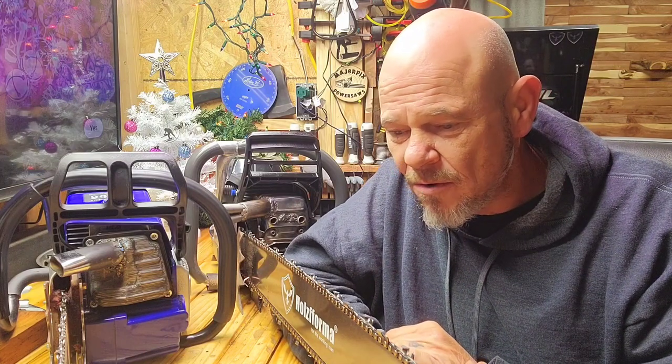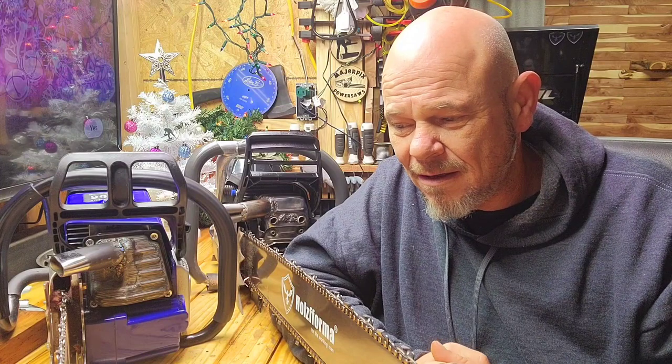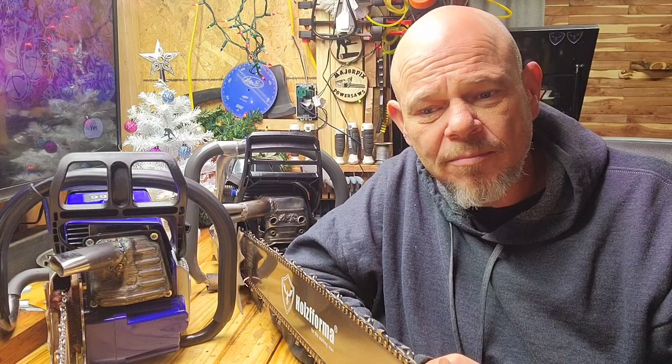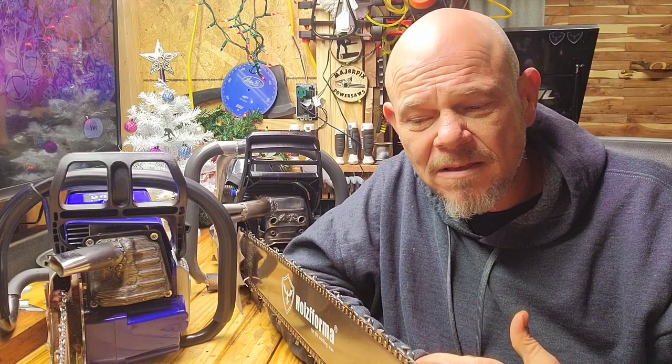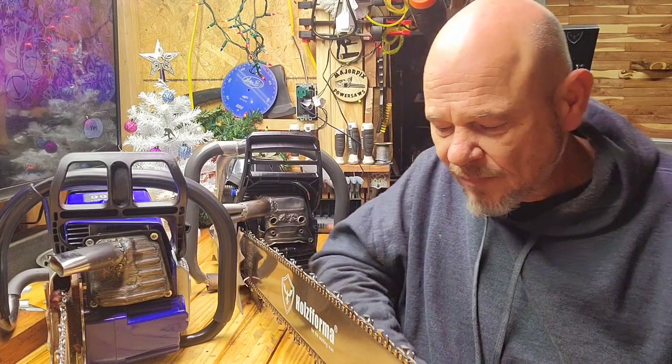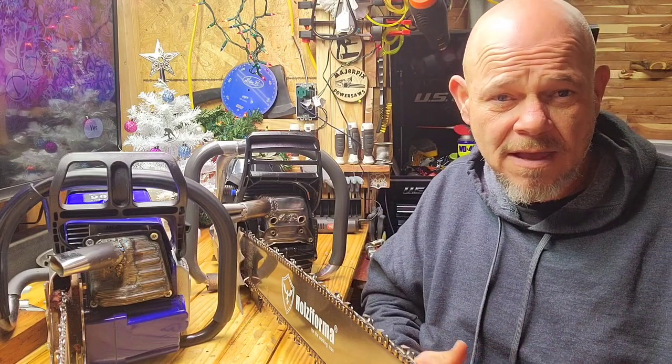I'm going to be real interested to see how the 460 big bore comes out — around 82-something cc's. I'll probably be doing that project this coming weekend or maybe next week. I have some customer saws to get done too. But I thought it'd be a cool little pairing for this morning and kind of a review on both saws. Let me tell you how they're performing.